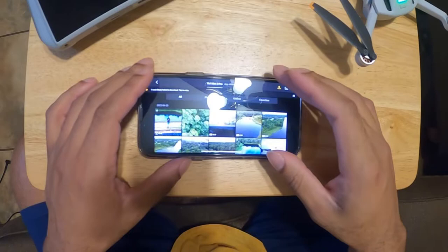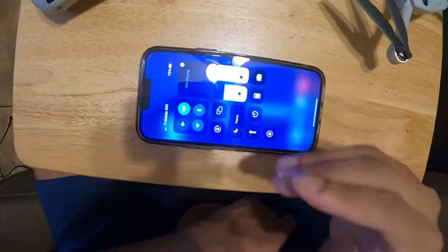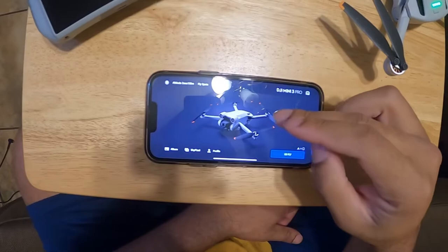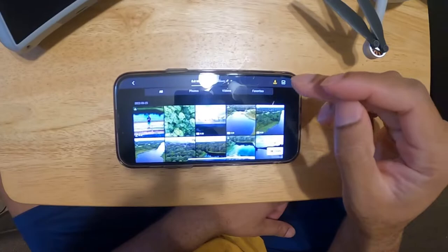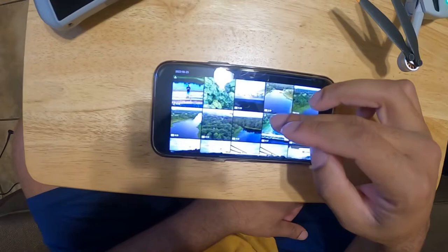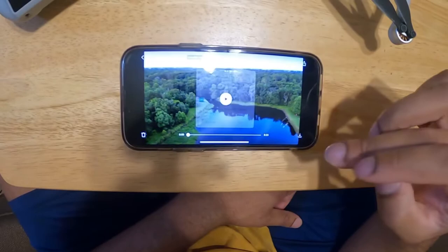I finally found a solution so you can get out of this. What you want to do is first get out of the app. Once you close the app, you want to turn off your cellular data. Once you do that, you go back to the app, go back to album, and now — with your cellular data off, like right here, see it's off — you want to go hit whatever video you'd like to download.